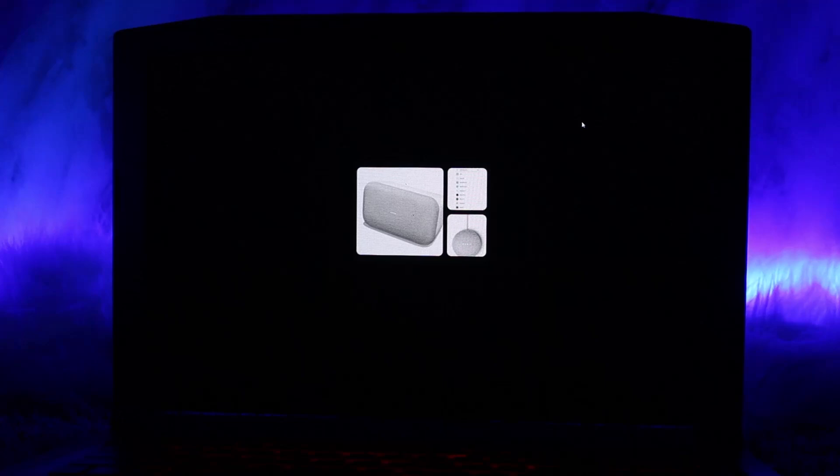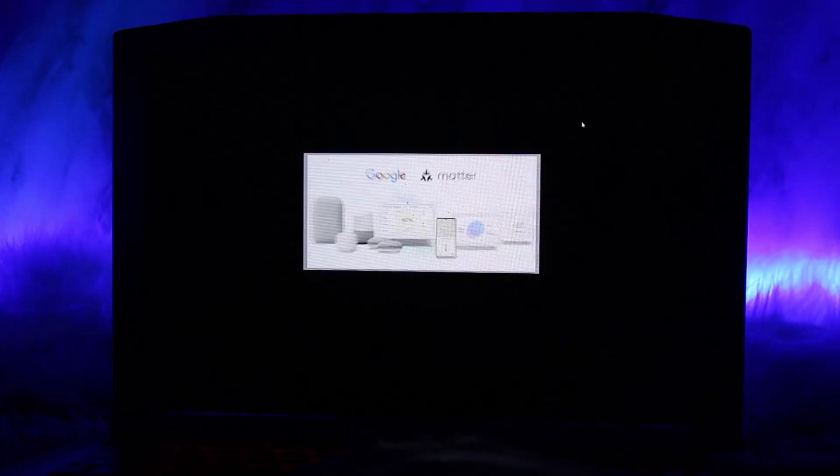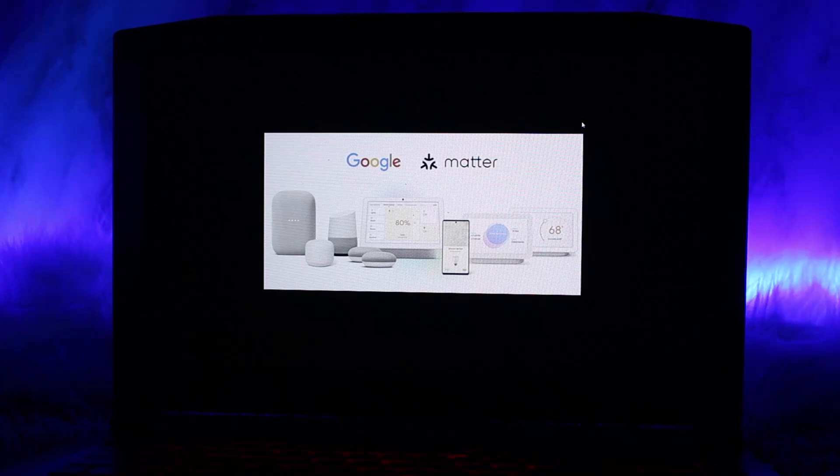Ensure your Apple Home setup — HomePod, Apple TV, or iOS device — is updated to the latest version. Then open the Google Home app and navigate to the device you want to connect.